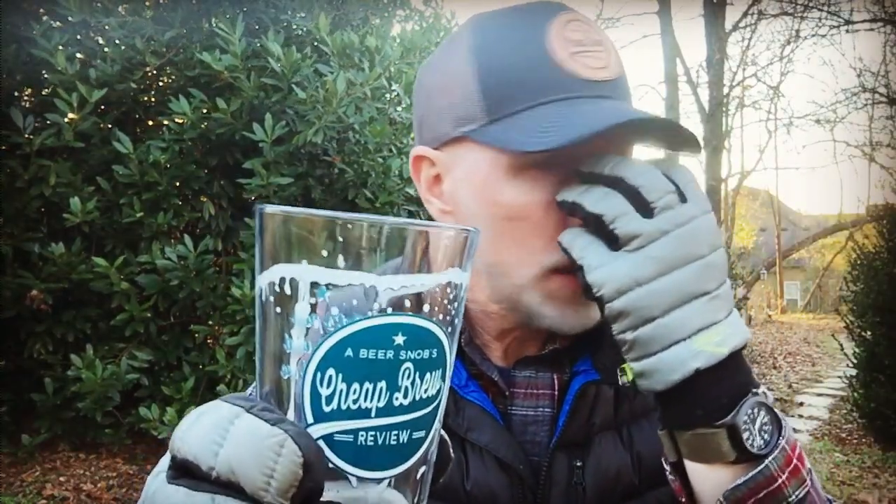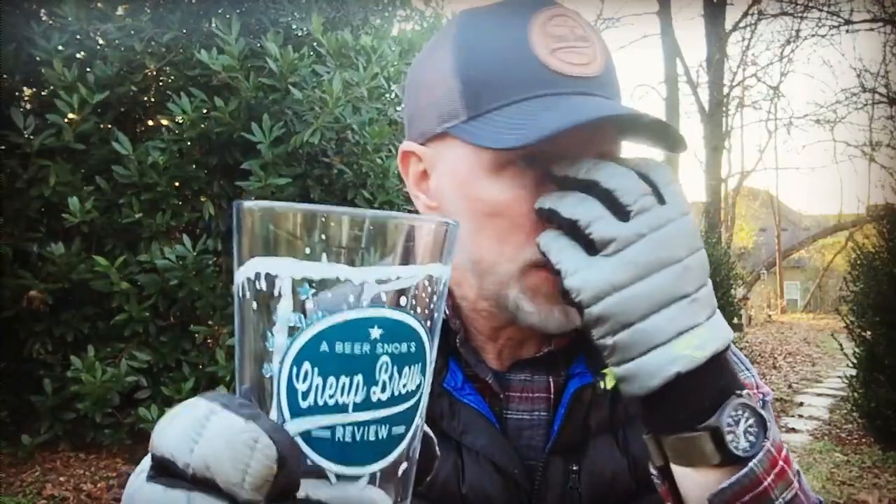It smells like somebody just stuck a peach right on my nose. My nose is right in the middle of the peach and I'm just going like this on it. This is what I'm getting.